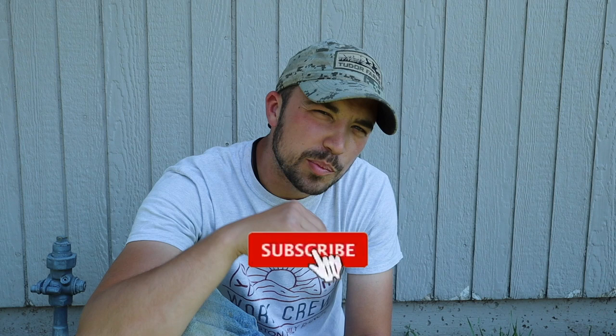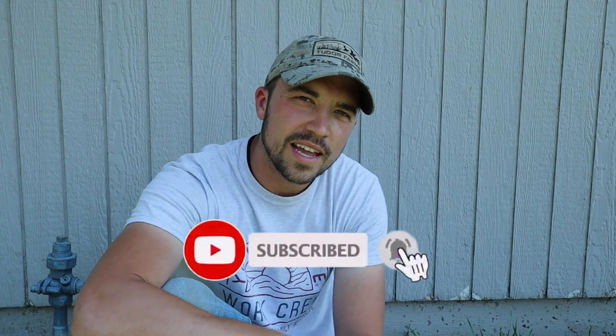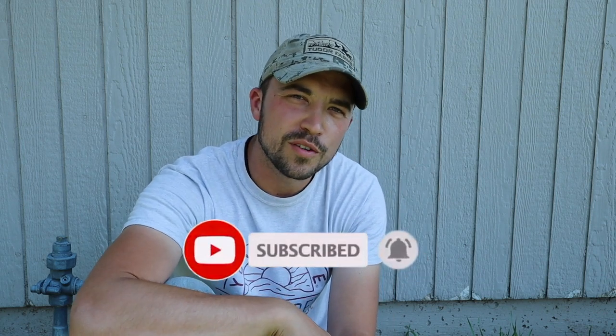Hey, if you're new to this channel, I would invite you to push that subscribe button and click the bell so you get notified when we post new videos. My name is Cody and this channel is called the Axe Family - we're just documenting the adventure that myself and my family are on. I hope you go and look at some of our other videos. I hope you have an awesome day - we'll see you in the next one, hats off to you.